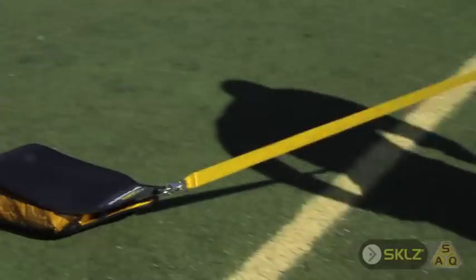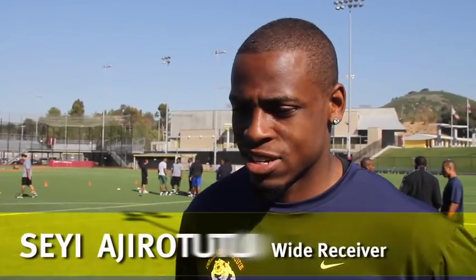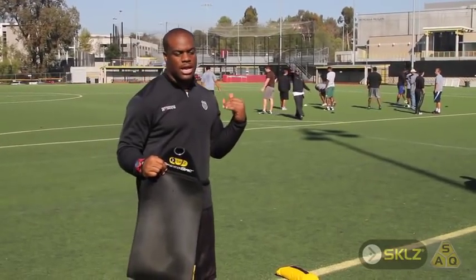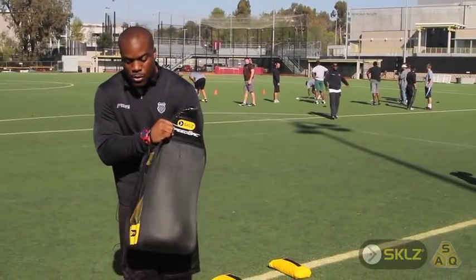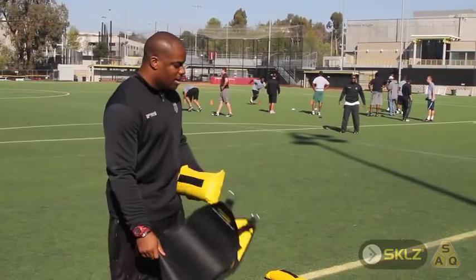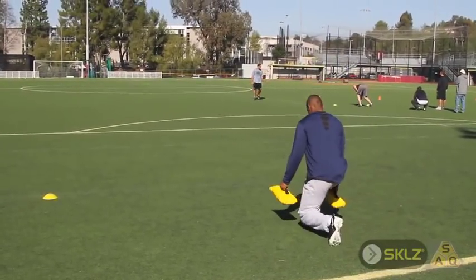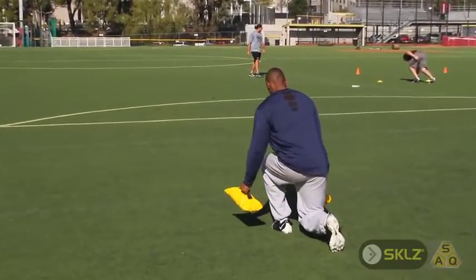The Speed Sack — since it was so heavy, it also helps you train to keep your perfect form. After having the players do the sprints, we'll take out the weights of the Speed Sack and have the players do walking lunges for muscle development in their legs, helping out their stride technique and stride length.